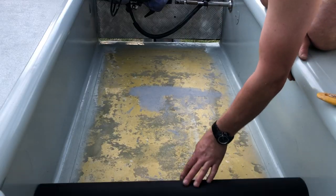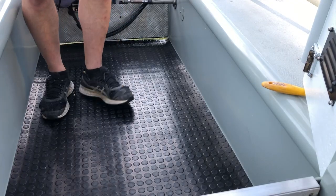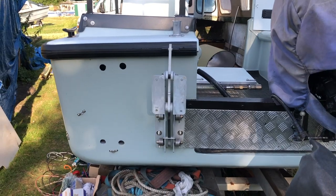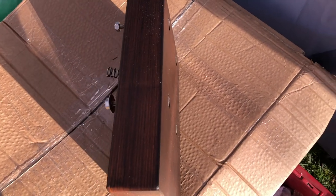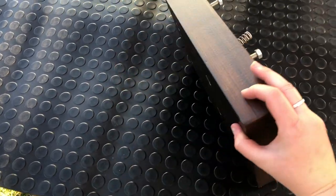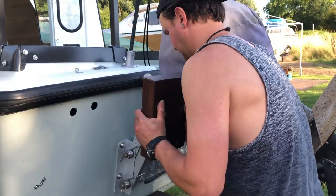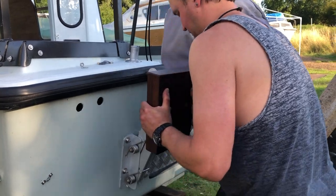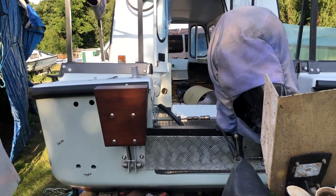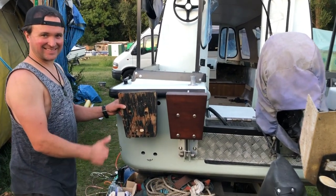We bought this rubberised mat for the back of the boat and we feel like it totally transformed it — look at Victor doing a little happy dance! This is the new outboard motor housing. Victor made this from scratch. So this is old versus new — look at what it was and look at what it is now. He's a legend.